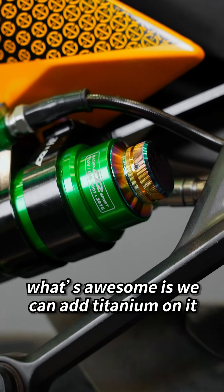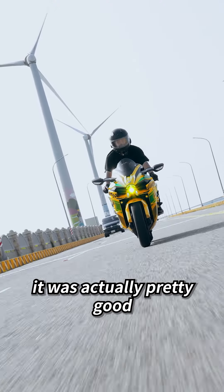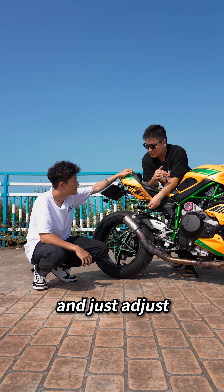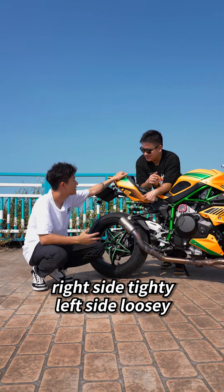What is awesome is we can also add titanium on it. And how do your settings feel? It was actually pretty good, because we have bumpy roads in Taiwan and the rebound feels really nice. When you're riding, you can just get off the bike and adjust — you want softer, you want harder. And you don't need tools, you just turn it. Right side tighty, left side loose.